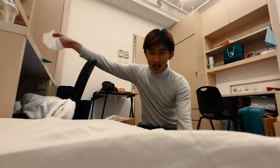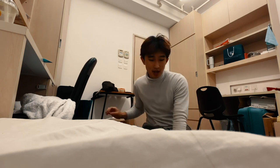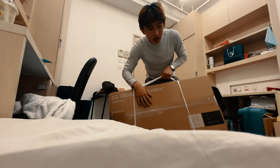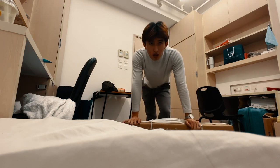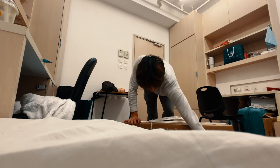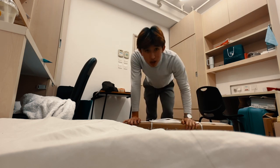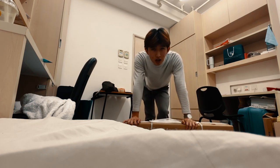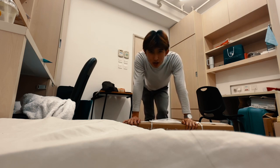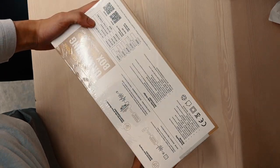I'm back at my dorm. Picked up quite a few things from IKEA and the monitor. Moving this thing along with my backpack, the cable box, and everything else — especially this monitor — through the Hong Kong Metro and up this hill to my dorm. Oh man, I wish I had a car.